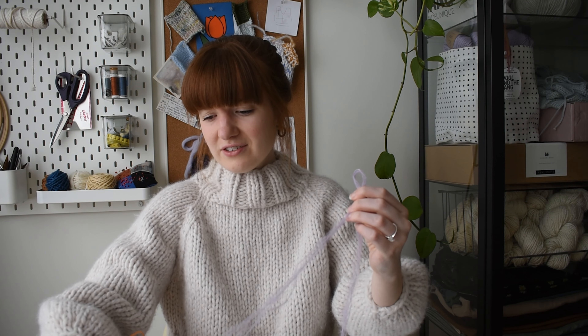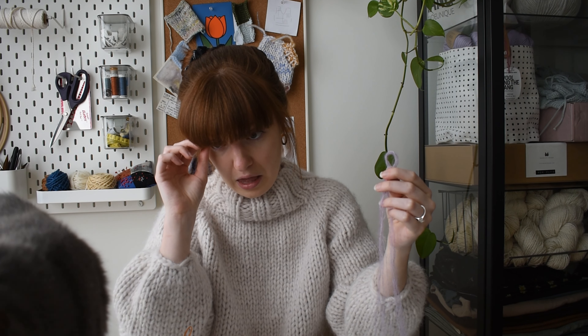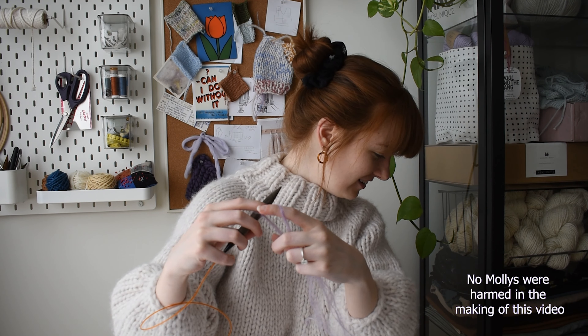What I'm going to do is just cast on a couple of stitches — don't you dare — can you see her? Molly, get up. Okay Molly, get on my mohair — I love you but stop it. After multiple attempts I finally finished the swatch.